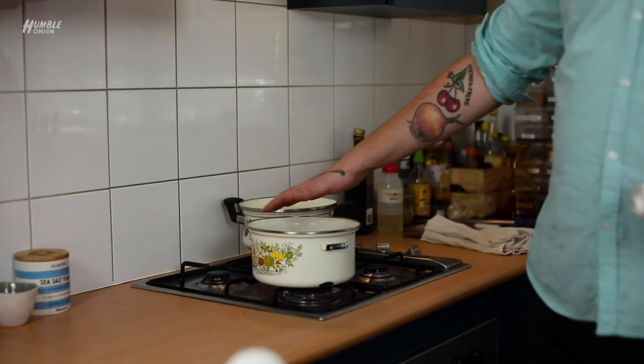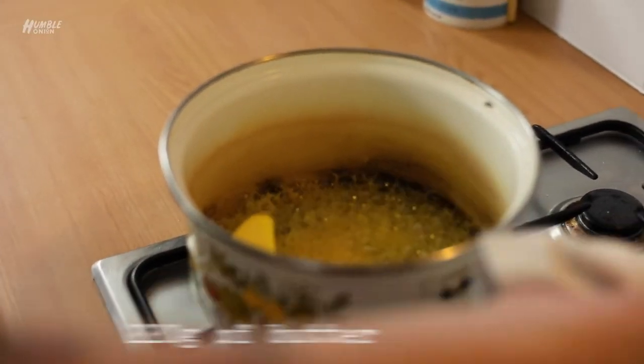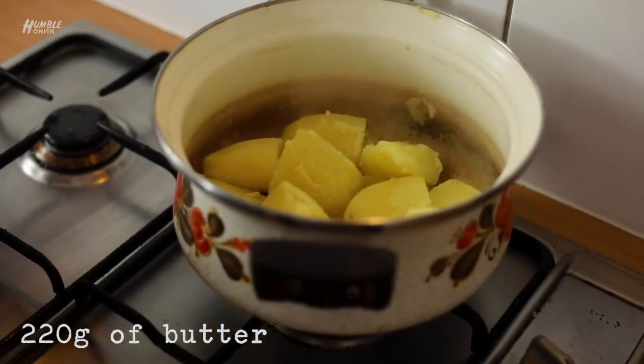In a separate pot we are melting our butter, then we're going to add our cream and bring this up to scalding, just below boiling. We started with 1.1 kilos of potatoes, for which I'm going to need 220 grams of butter, so that once our potatoes have been moulied we'll be able to go back in with a hot cream and butter mix.